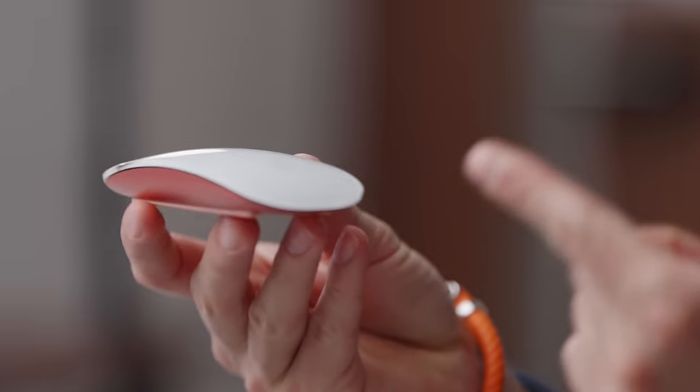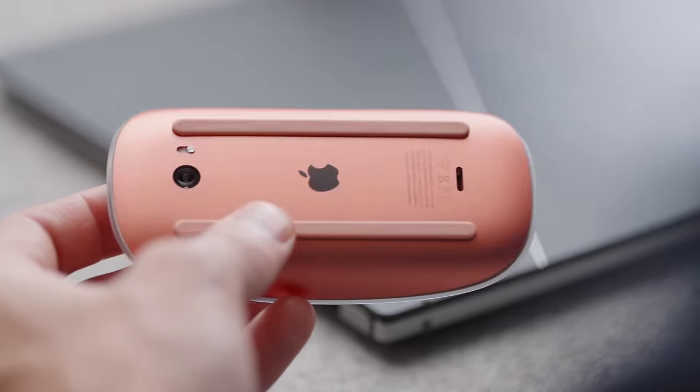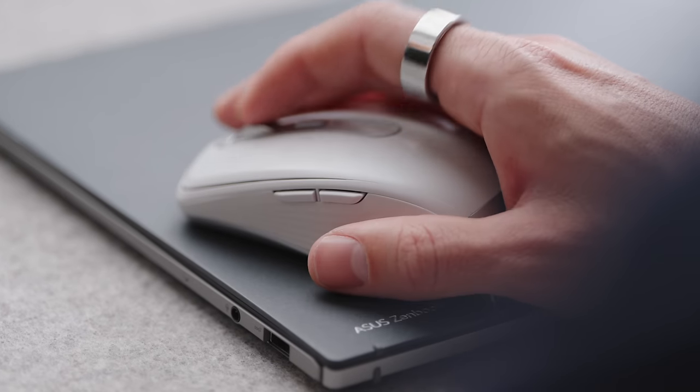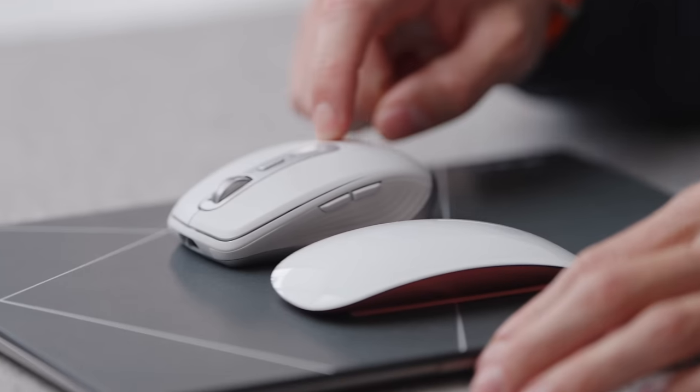So for mice, if I really want to keep on the thin theme, I would obviously say the Apple Magic Mouse. You can theoretically pair an Apple mouse with any Windows laptop if you want. But I'll be honest, it's not the best design — the ergonomics are terrible, but that's keeping to the thin theme. If you just want something super practical, 90 bucks — this is the Logitech MX Anywhere 3, super versatile. I use it with this all the time. So I'll leave that choice up to you: do you want to go thin, or do you want to go with something that actually works?